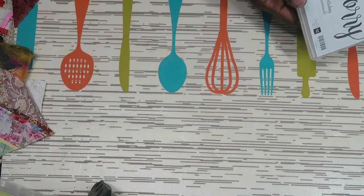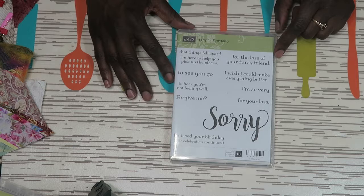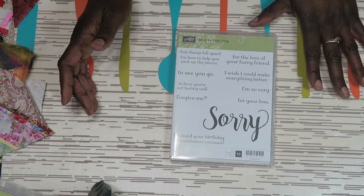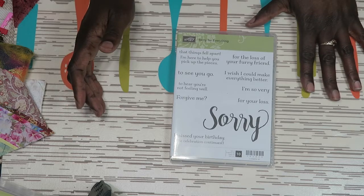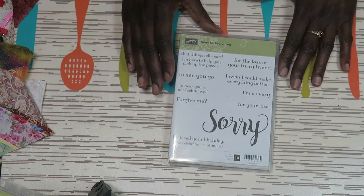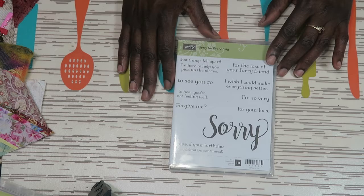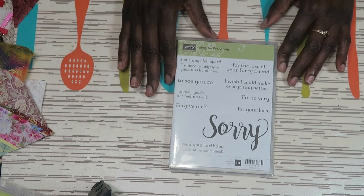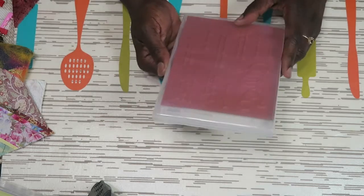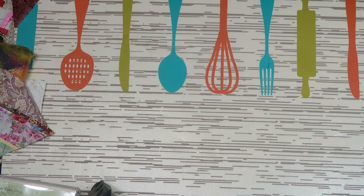I bought one more stamp set called Sorry for Everything. There seem to be occasions when I don't have the appropriate sayings for get well cards, or sorry that I forgot your birthday, or sorry to see you go. So I thought I would purchase this stamp set because I could really use it. It costs $20 and it is a clear stamp, so those tend to cost a little more.